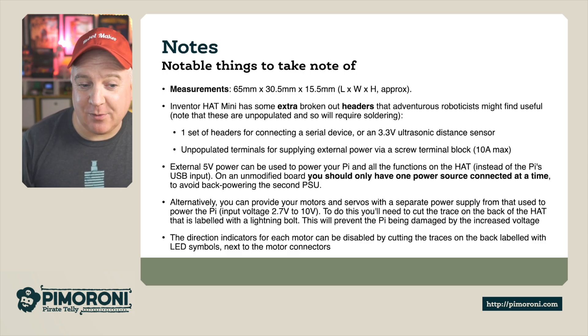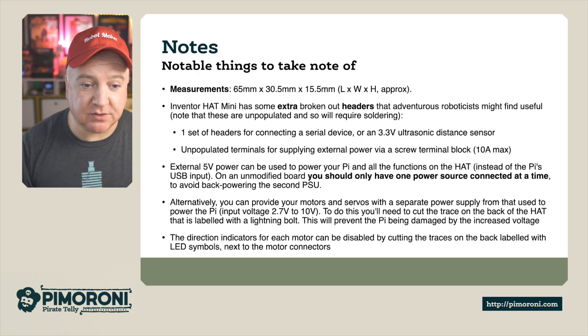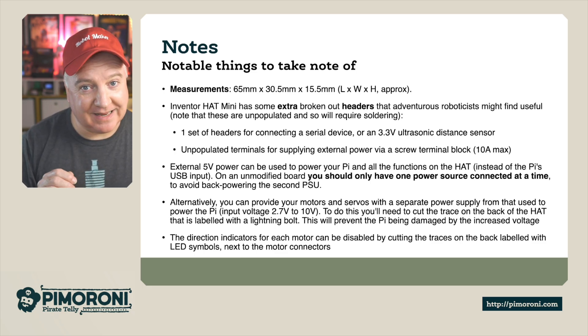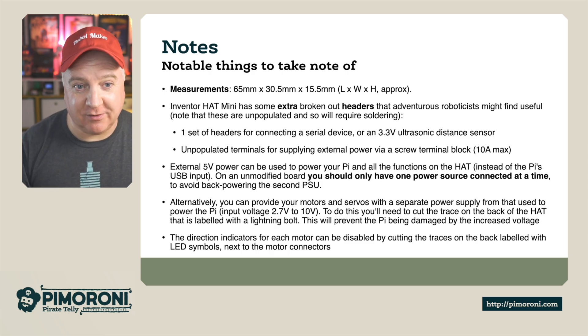There's an unpopulated terminal for supplying power via a screw terminal block, which is 10 amps max. External power can also be provided to your Pi's hat instead of using the Pi's USB input. On an unmodified board, you should only have one power source at a time to avoid back-powering the second PSU. Alternatively, you can provide motors and servos with a separate power supply at 2.7 to 10 volts by cutting the trace on the back of the hat labelled with the lightning bolt. The direction indicators on the motors can also be disabled by cutting the traces labelled with the LED symbol next to the motor connectors.